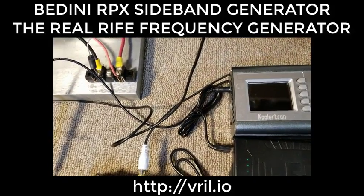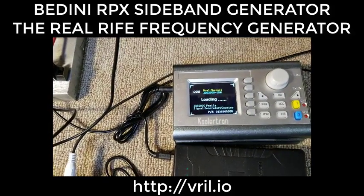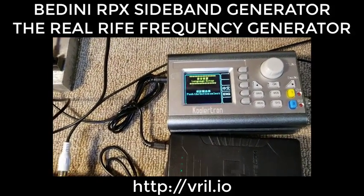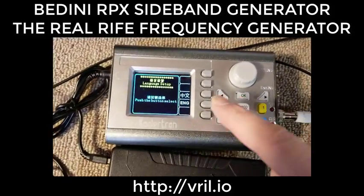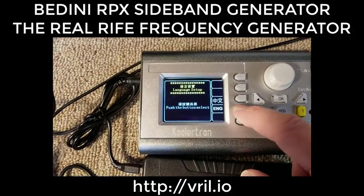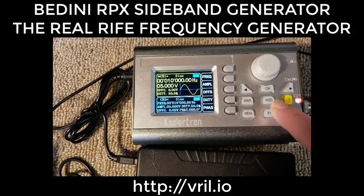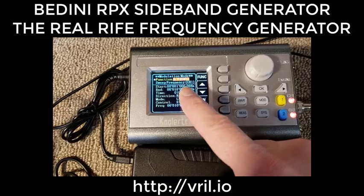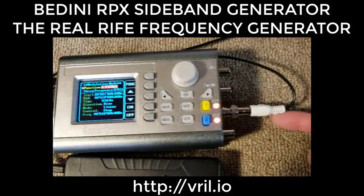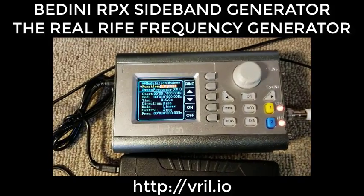I'm going to turn on the signal generator — from scratch, so this is the first time setting this one up. Hit English, then go to mode. It's already set for channel one sweep, and we're going to be using channel one. The adapter will already be on here.